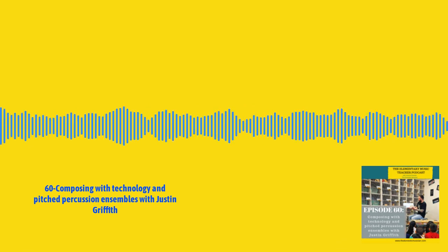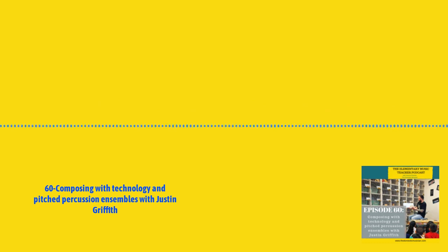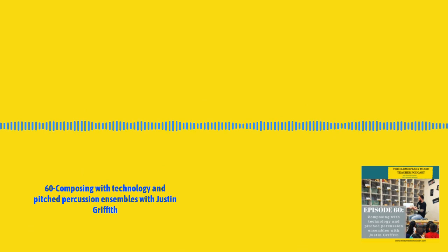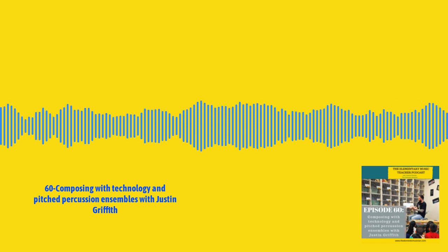Welcome to episode 60. Today, I am talking to Justin Griffith, who goes by Mr. G, and you can find him on Instagram and Twitter at Key of Mr. G. He shares with teachers how you can help your students compose and improvise, how to use iPads in the music room with GarageBand, and how he started a pitch percussion ensemble. In this interview, so many amazing conversations were had that I feel like you will be nodding your head too. I am so excited for you to listen to this episode.